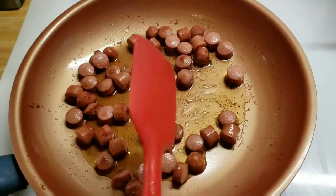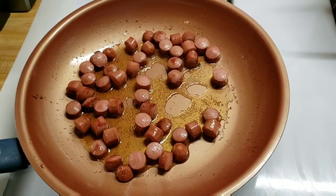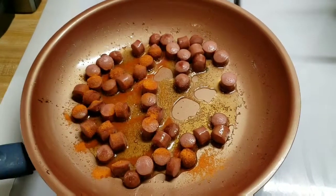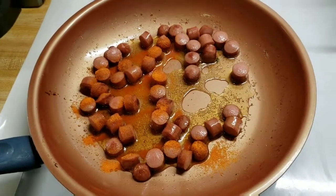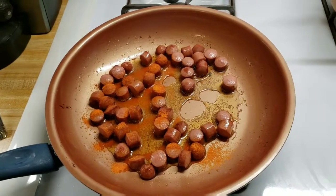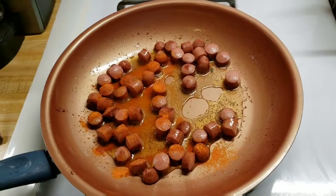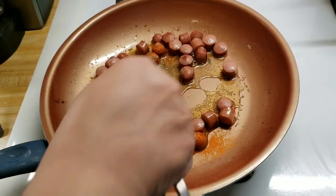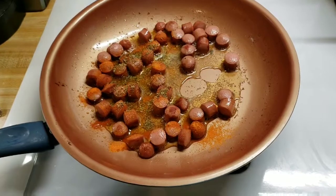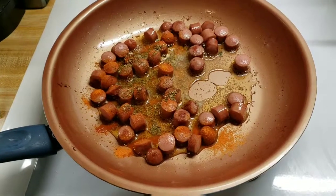The weenies are nicely browned. I'm going to go ahead and add the sazón package — you don't have to add this, I just do it for the color. I'm going to add a teaspoon of oregano and half a teaspoon of ground comino. No tienen que agregar el sazón si no lo tienen — lo hago solamente por el color anaranjado.